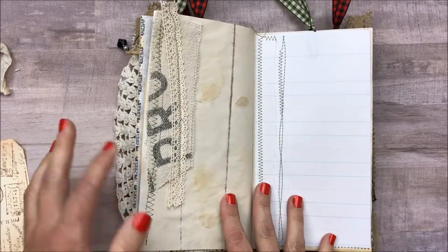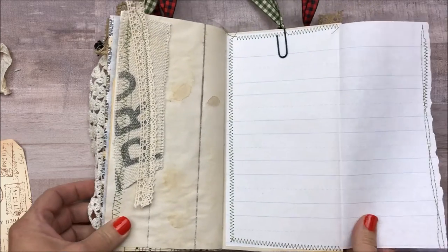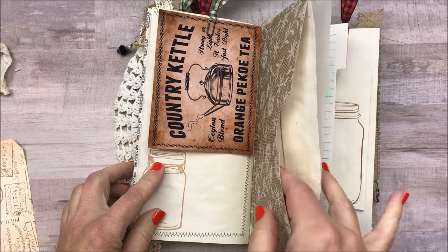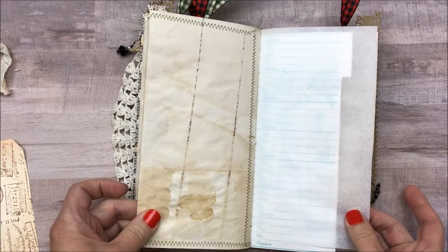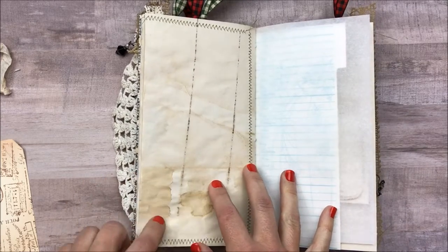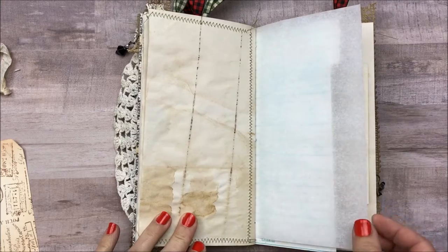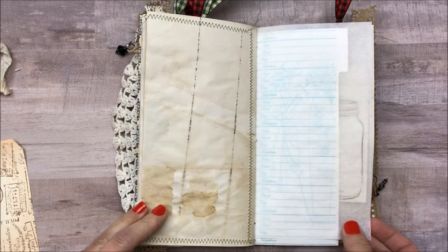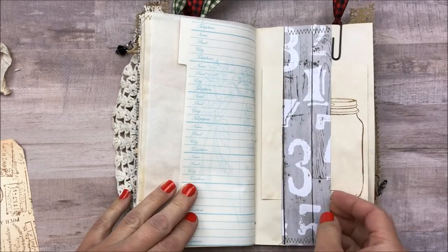My thought with these journals originally was they are a country, a farm, recipe type journal. But the more I made them, the more I was working on them, I really thought if this were my journal I would probably personally keep family recipes in it — those recipes that you always want like grandma's casserole at Thanksgiving or your mom always made those great cookies at Christmas. To me, this would be an awesome kind of journal. This whole set would be awesome to keep those kinds of things in as an heirloom to pass on, especially these days when everything's so computerized. Of course, you can use it for absolutely anything — regular journaling, anything that has to do with the kitchen. But me personally, that's what I would do with this journal.